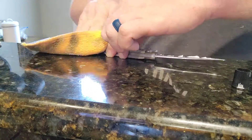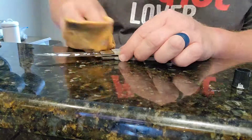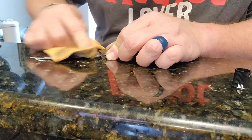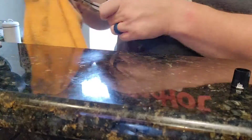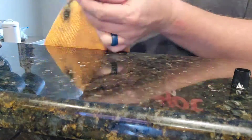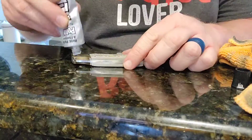I polish it up with the Flitz and it leaves a little bit of film on wherever you polished. So I wipe that off with a clean spot on the rag that doesn't have any other Flitz on it after I'm done. And that gives it that nice shiny look like a brand new knife.